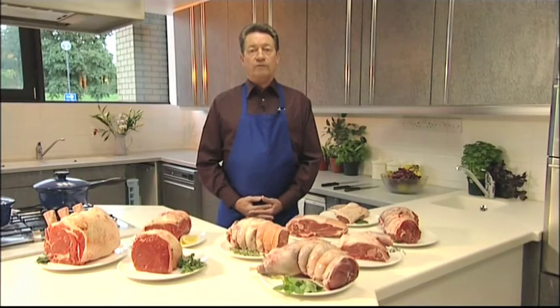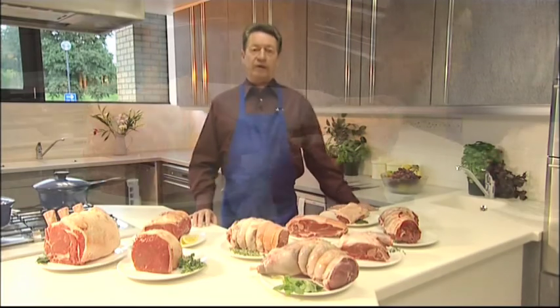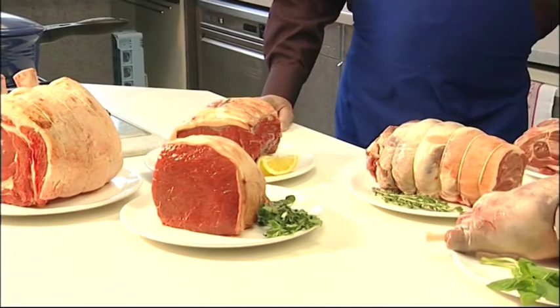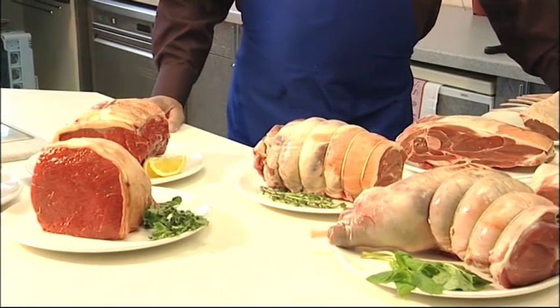When we've done that, we'll go on to carve them. Carving has always been a mystery to some people, but it can be made easy. We've chosen a selection of the most common beef and lamb cuts to go through with you today and show you how easy they are to carve and serve to your family.